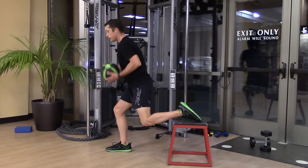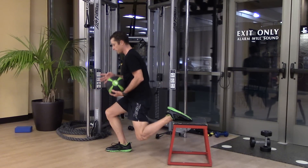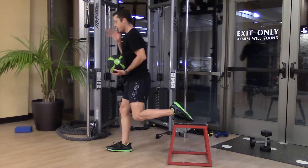Two things: my left knee needs to drop straight towards the ground, and my right knee needs to travel forward, fixed over my foot. The oscillation needs to be vertical. That's essentially the motion.